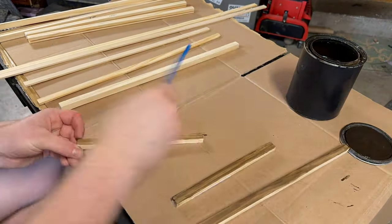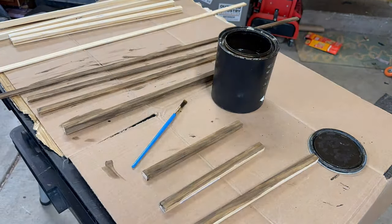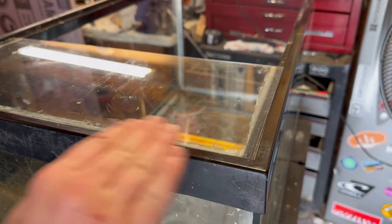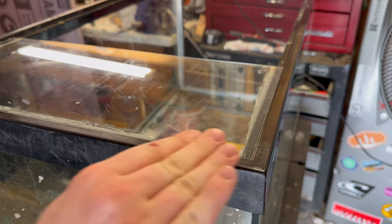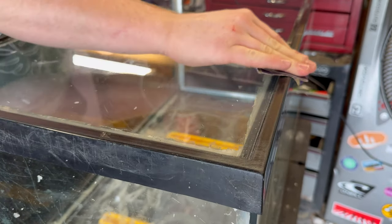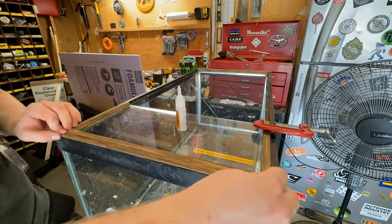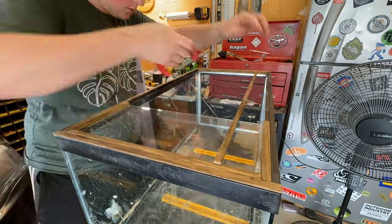I started staining each piece individually. I could have used the same paint I have for the stand, but I kind of want to transition all of my stuff to stain because I just like the look better. Then I went with some sandpaper and sanded the rim to give it better adhesion. Then using some super glue, I started attaching all of the pieces in their corresponding locations.